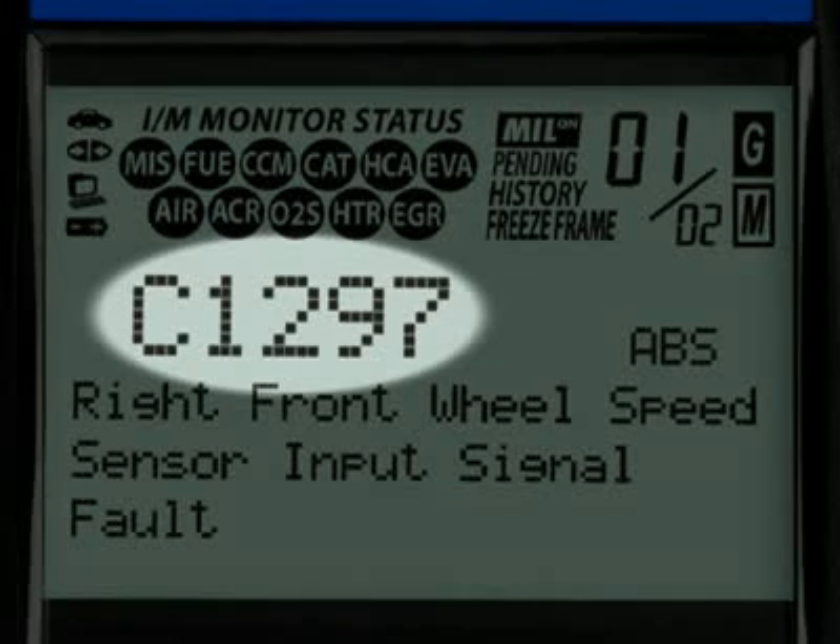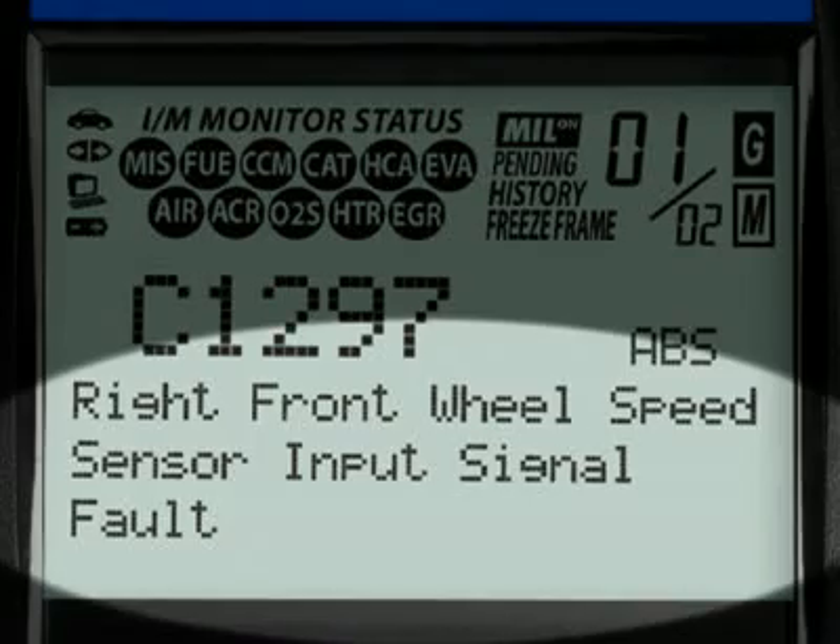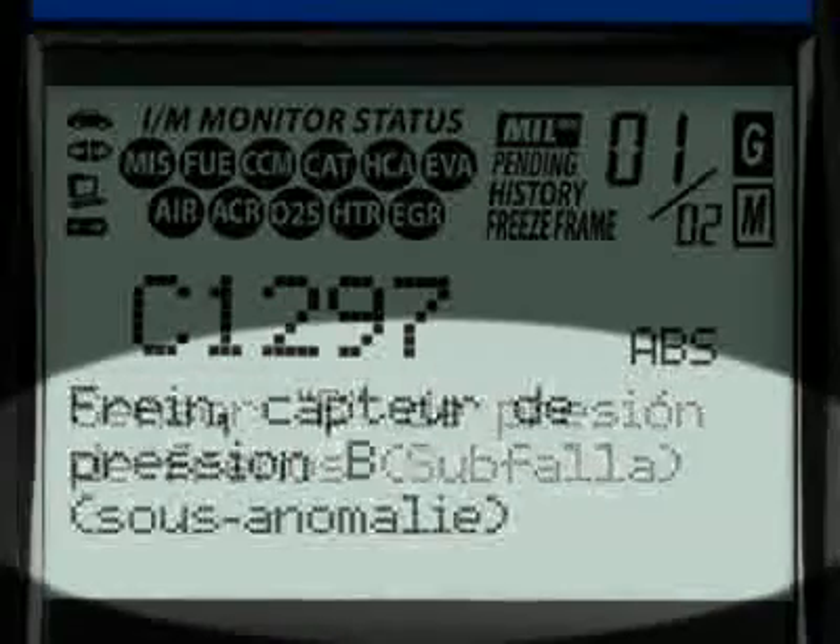The Diagnostic Trouble Code, or DTC, is highlighted and this will generally start with the letter P if it is an emissions-related diagnostic code, or a C if it is an ABS code. When the diagnostic trouble code definition is given, it is shown in one of three languages you request: English, Spanish or French.